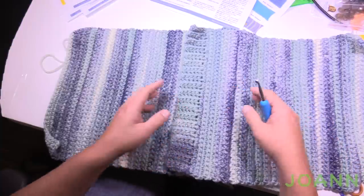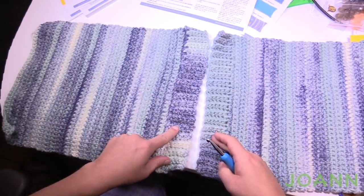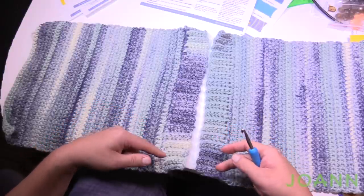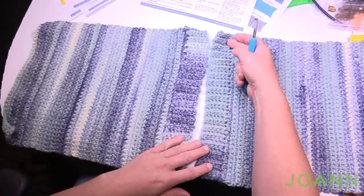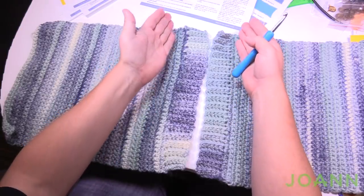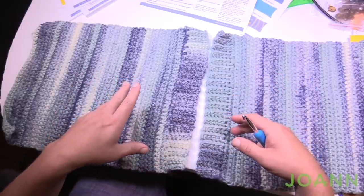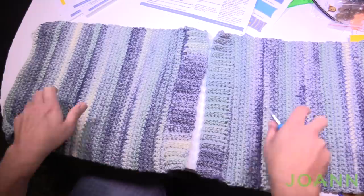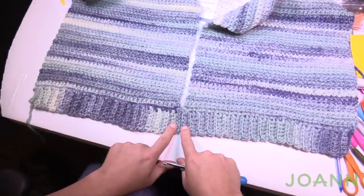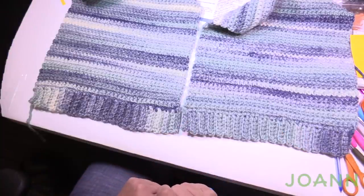One tip: when doing the back panels, I do both ribbings at the same time so they're exactly identical. I actually fasten off after the first ribbing, do the second one, overlay them on top of each other to confirm they're the same size, then start fresh yarn and build each one out. That way you know they match perfectly — it's not cheating, it's fabulous.